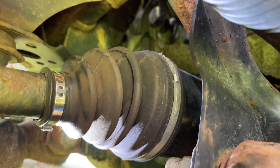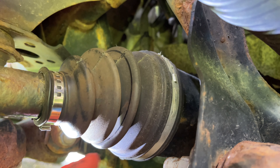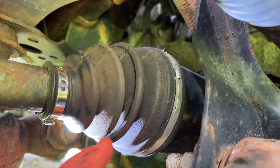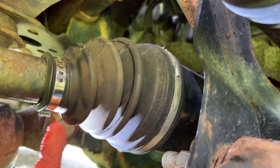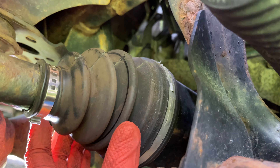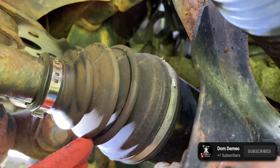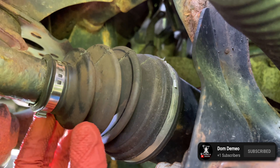So if you lifted your Tacoma like me and your CV boots are now touching, you'll know — especially if yours are older like mine with some dust on them — you'll actually see a ring like this in your CV boot. That's basically this part of the CV boot and this part touching, and that friction will wear out the CV boot over time and cause it to rip.